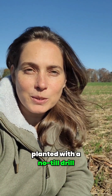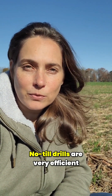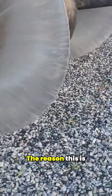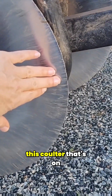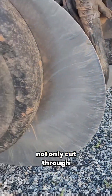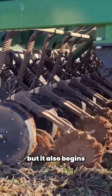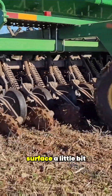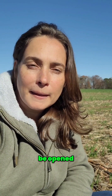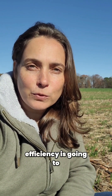This field has been planted with a no-till drill. No-till drills are very efficient — they can do seedbed preparation and planting all in one pass. The reason this is possible is because of the coulter on the front. This steel coulter will not only cut through the residue but also begins to break the soil surface a little bit in a strip so that the furrow can be opened.